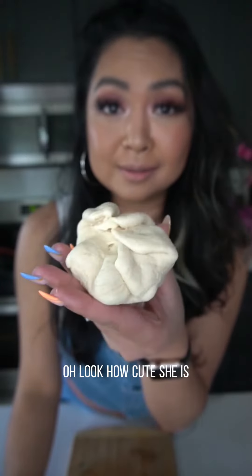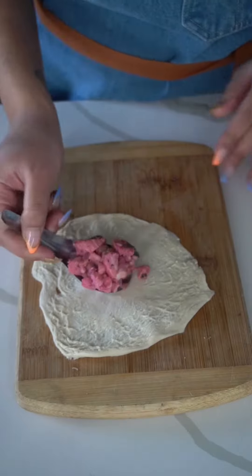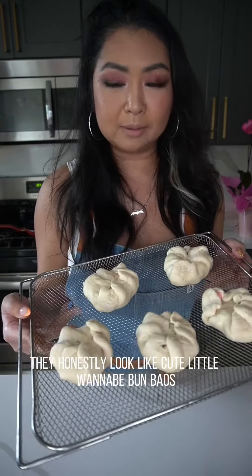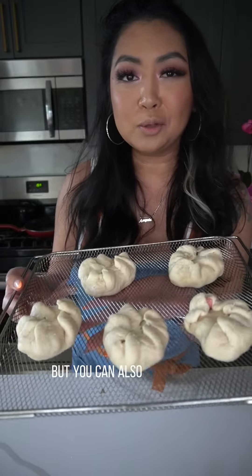Look how cute she is! They honestly look like cute little wannabe bao buns, but we're not gonna call them that today. We're going to go ahead and air fry these, but you can also bake them.